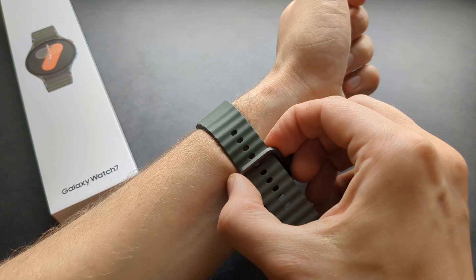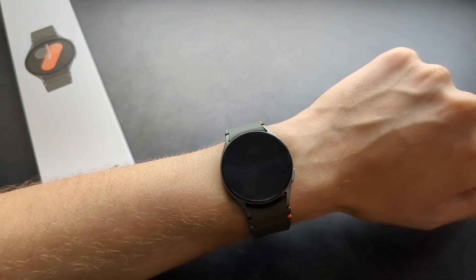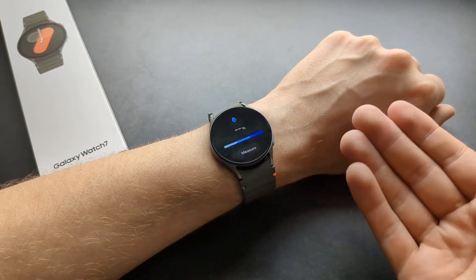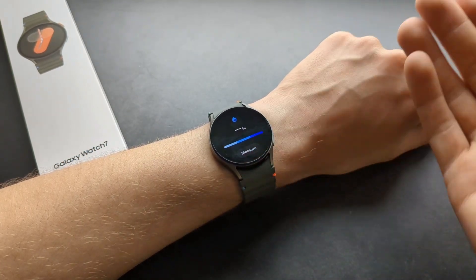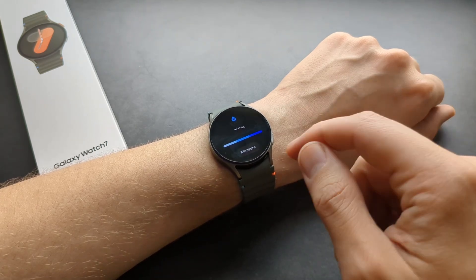Also when measuring, make sure the strap is quite tight — tighten it up so it's very snug. Then click 'Measure,' and make sure you are rested, so you haven't just walked upstairs or anything like that. Stay still for the moment.